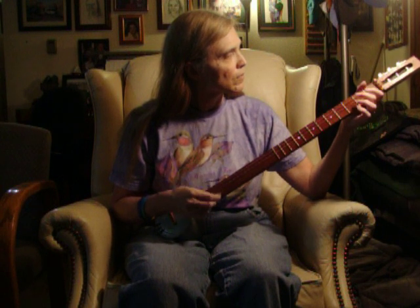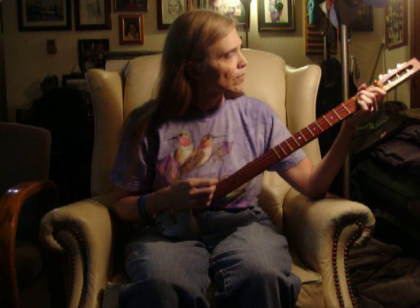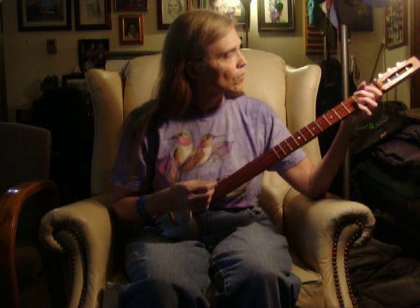This is my tin can banjo that I have. This is my tin can banjo!